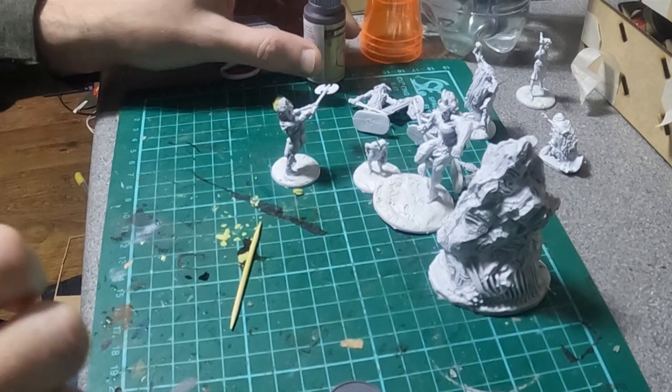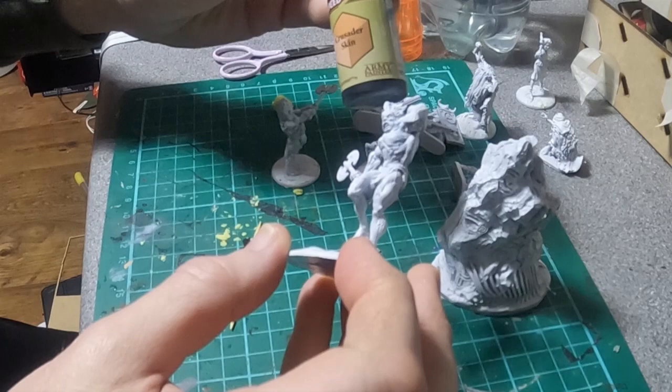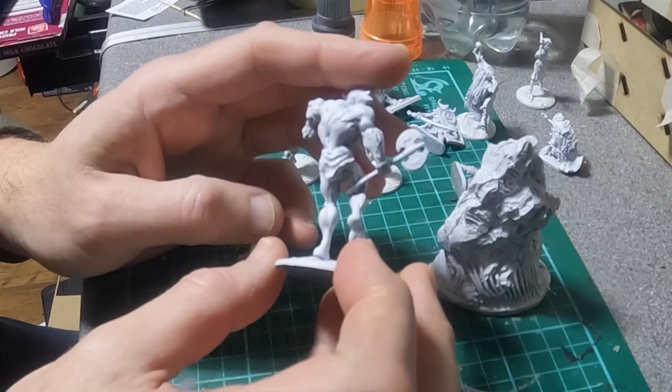I've undercoated them all in the Army Painter Spray White. It's very good spray actually — it's acrylic based, so it doesn't smell too much.